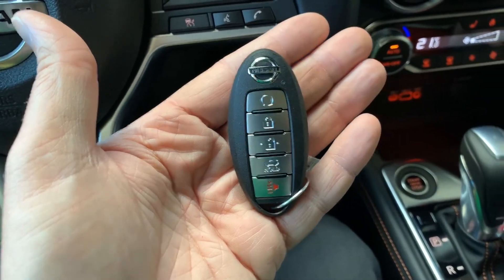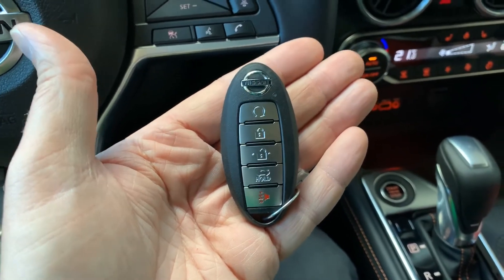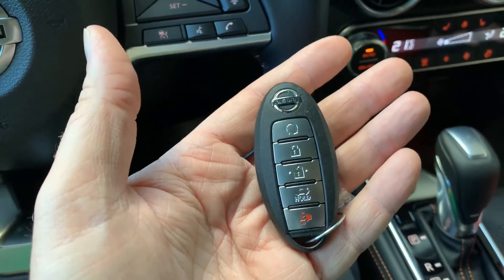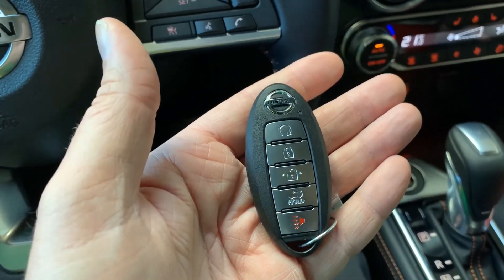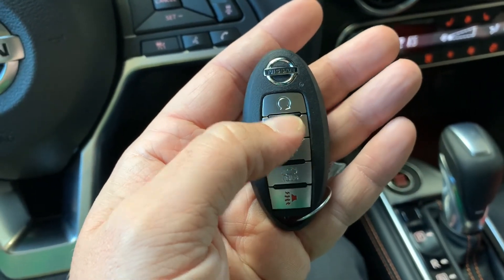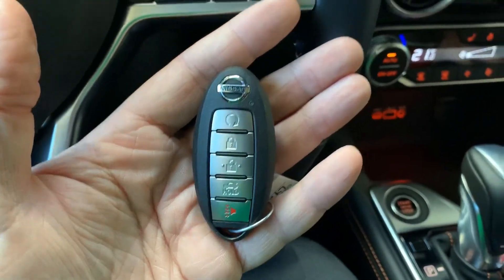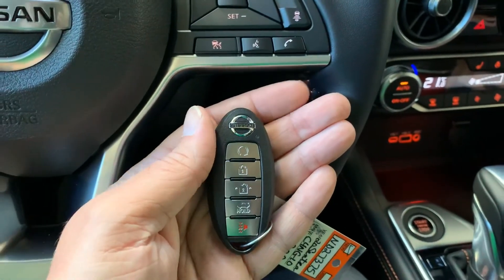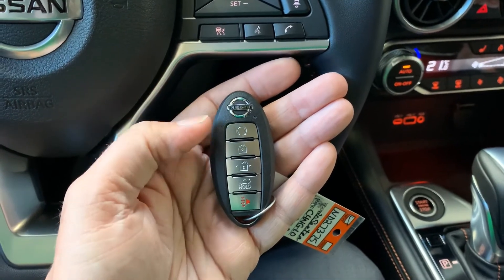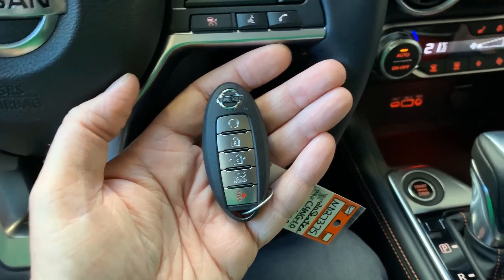You can remote start your vehicle twice, or once with an extension, before ever having to get in and engage the vehicle. If you do have to get in and engage it, you have to drive at least one kilometer before it will reset. To add time, press Lock and hold the top button for five seconds — the same as starting it — and it will add 10 minutes from wherever you're at. So if you do it around seven or eight minutes, it'll run to the 17 or 18 minute mark. Just keep an eye on how long it's been running.